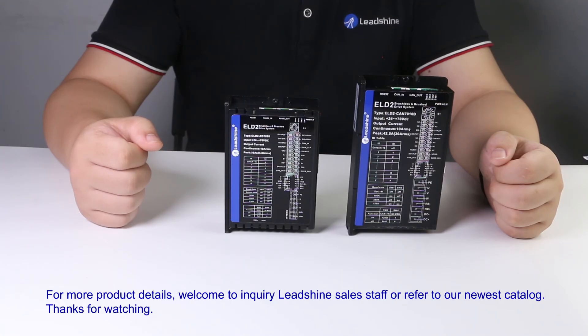For more product details, welcome to inquire with Leashine sales staff or refer to our newest catalog. Thank you.